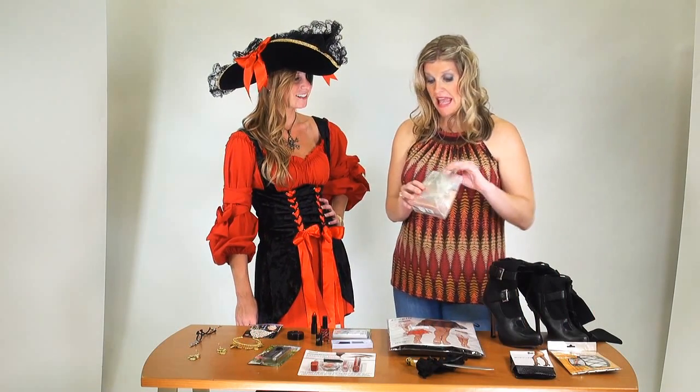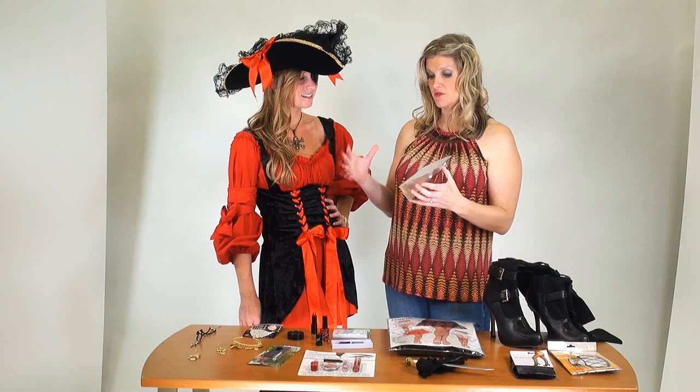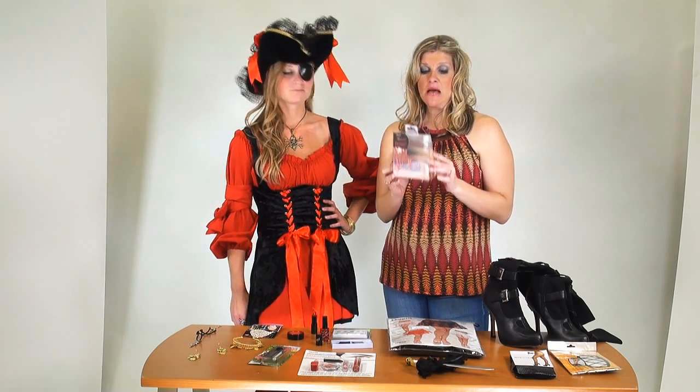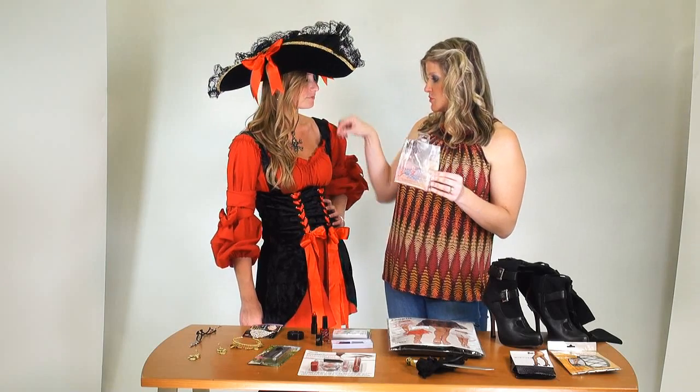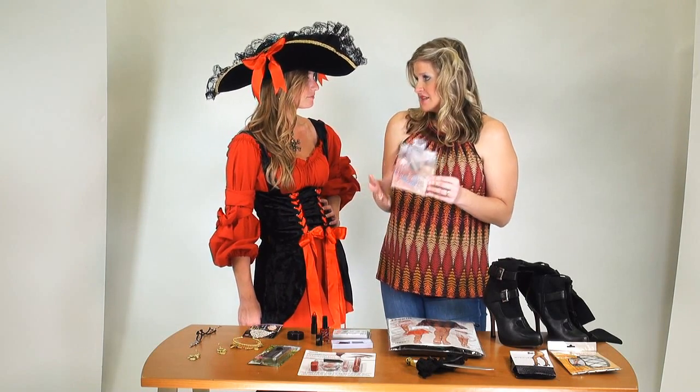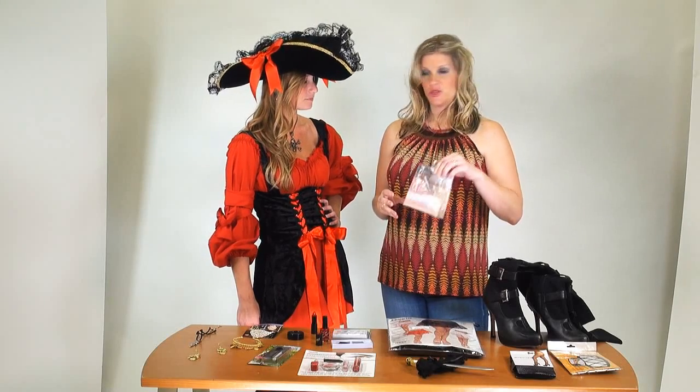Another great way to enhance your bust and draw focus to the chest is the bikini buddies. Bikini buddies are just a nice little insert you put right into the bra that you're wearing. It's going to enhance what you've got and draw the attention there, if that's what you're looking for.